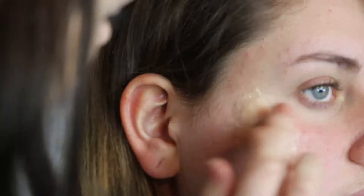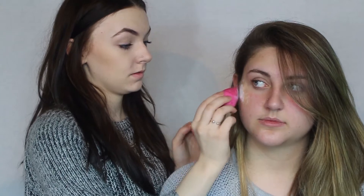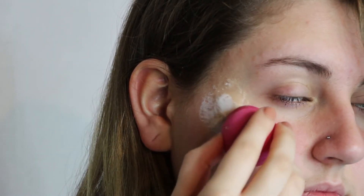Once you've blended out the scar wax to your liking, take a bit more moisturiser, rub it on your fingers, and go ahead and smooth the area. Once you're happy with the scar wax in place, go ahead and cover it fully in latex. This is going to help the scar wax seal in place and last for a long time on the face, and it also gives you a nice base to put your foundation or cover up on top.